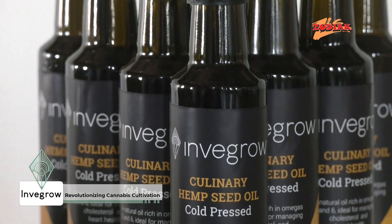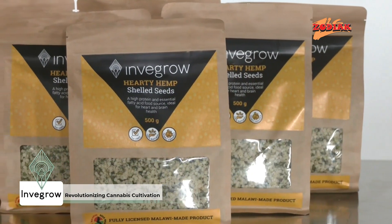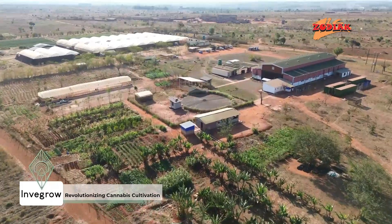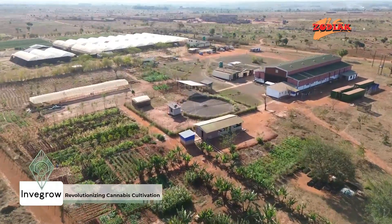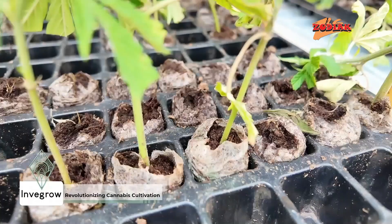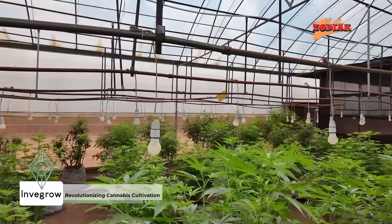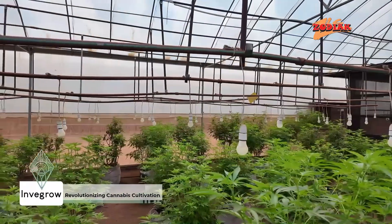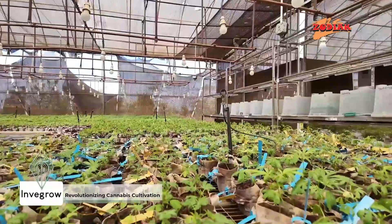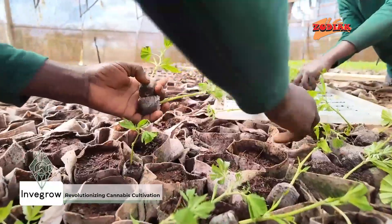As the world shifts towards greener industries, Invergro continues to lead the way, not only in cannabis farming, but in environmentally responsible and sustainable innovation. Invergro's journey is about more than just cannabis — it's about reimagining agriculture, preserving the environment, and building a sustainable future, one where every resource is used wisely and every drop of water counts.